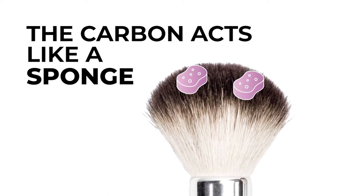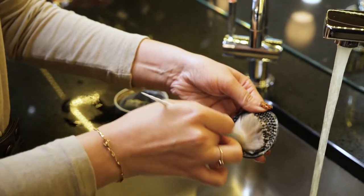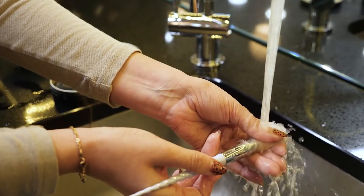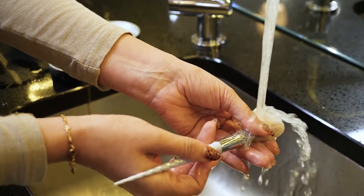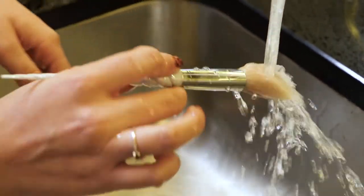Meanwhile, the carbon acts like a sponge, soaking up heavy metals and absorbing them. Under the tap, continue working the brush into the mat until all the debris is rinsed away, leaving an antimicrobial environment in which bacteria and fungal growth is inhibited.